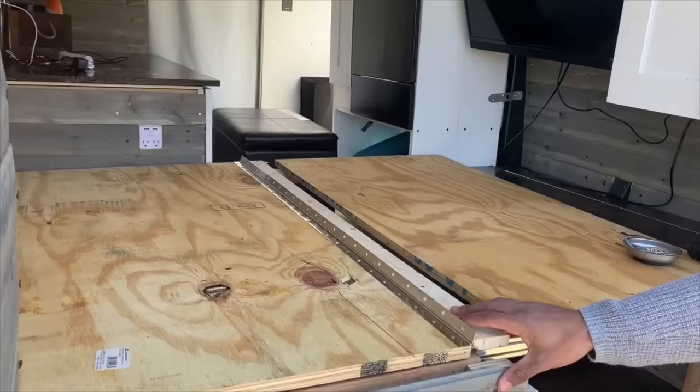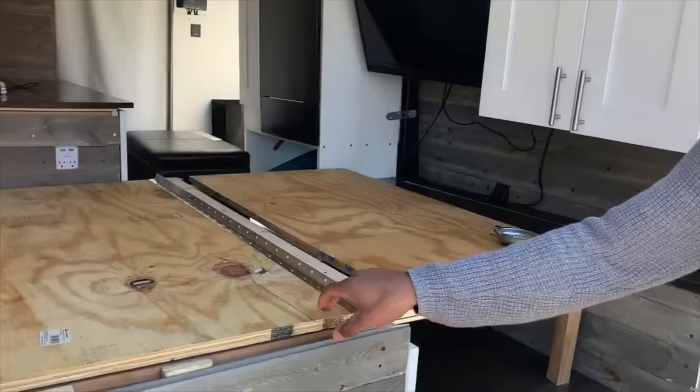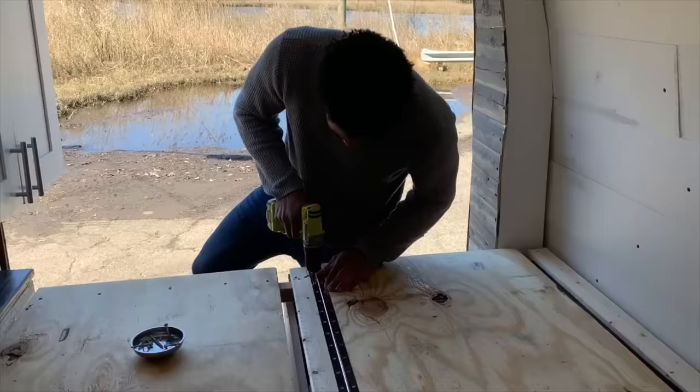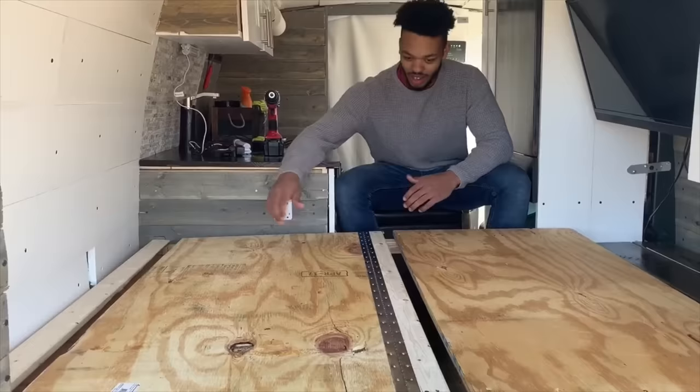The next step is to put the other side of the plywood on, and the way this whole thing works is with this piano hinge. We pre-attached it because it was already there and we didn't want to take it off. Basically, you attach one side of the piano hinge to your piece of plywood, then attach the other side to the piece that's already on there — in our case that's the 1x2.